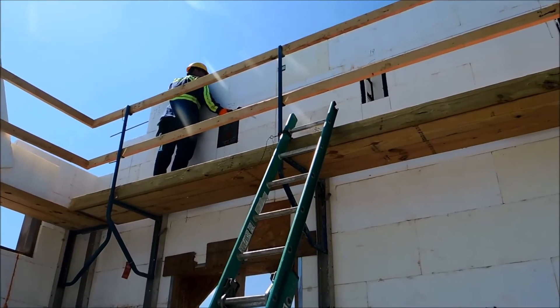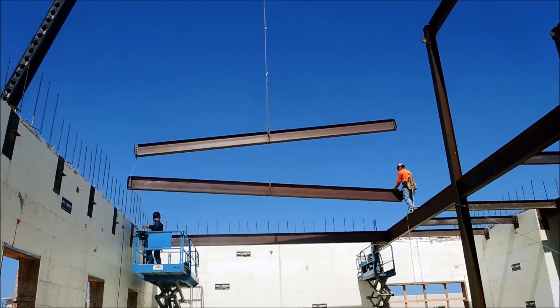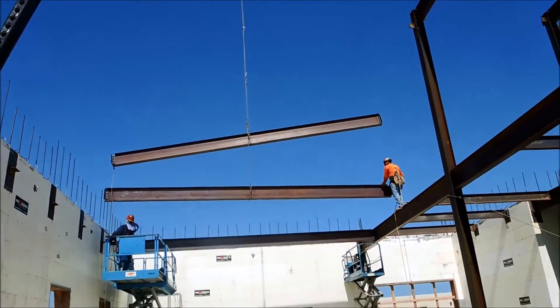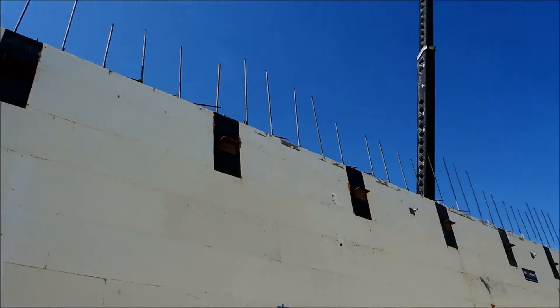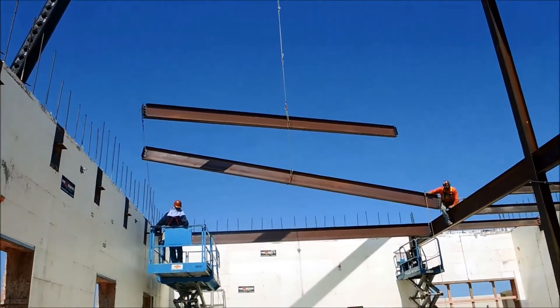That all gets cast in with the concrete. The fellows have got a hold of the steel beams and they're going to be setting those into the well plates, then they weld the tail angle on there, and that steel beam will get set right to it.